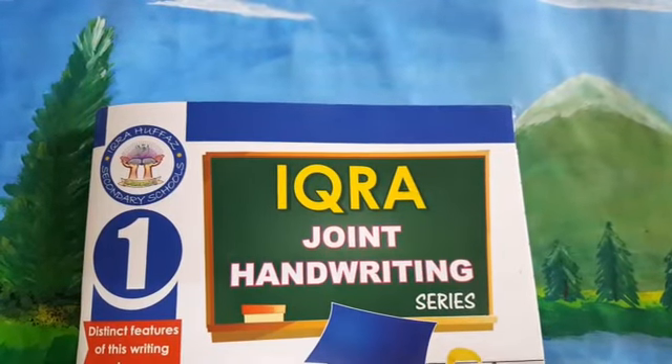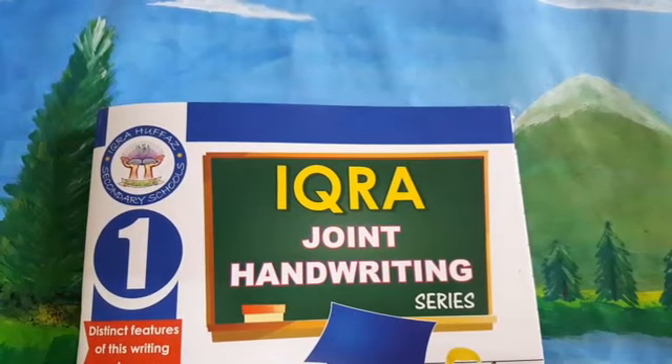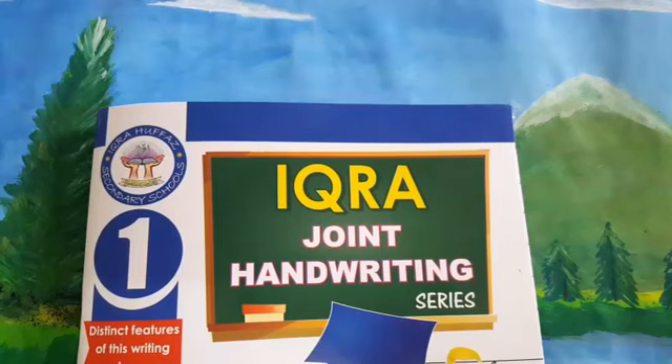Bismillahirrahmanirrahim. Assalamu alaikum warahmatullahi wabarakatuh. Welcome back to online classes of Iqra Hufwa's Boys Secondary Schools, a project of Iqra Education System. This is the video session of Iqra Joint Handwriting Series Book 1. In the last video lecture we discussed sounds of three new phonograms and writing of three new letters. In today's video lecture, inshallah, we will start to learn three new phonograms and writing of three new letters.